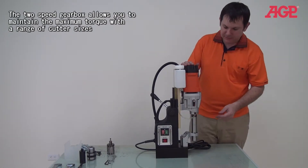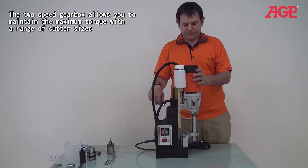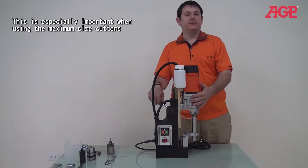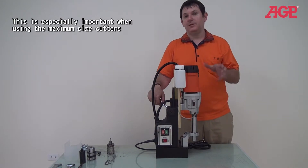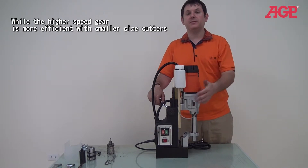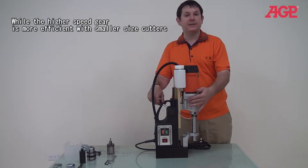This machine also has a two-speed gearbox, which gives you a range of ideal cutting performance with large cutters for maximum performance. You can also use smaller cutters more efficiently with the higher speed.